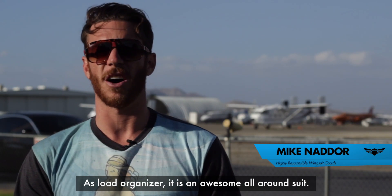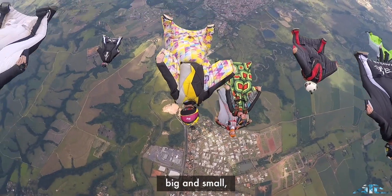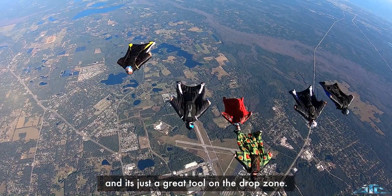As a load organizer, it is an awesome all-around suit. It enables you to fly with all kinds of groups, big and small. And it's just a great tool on the drop zone.